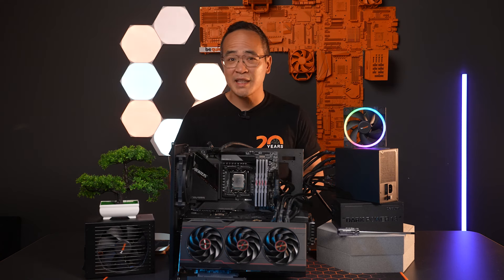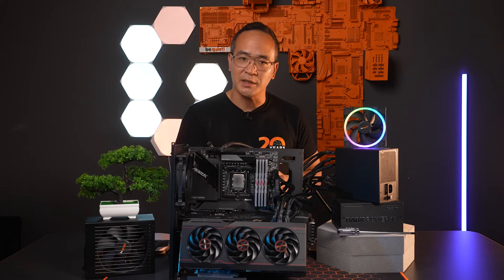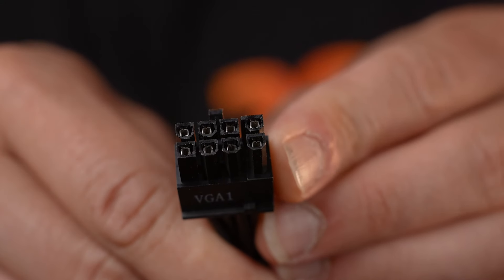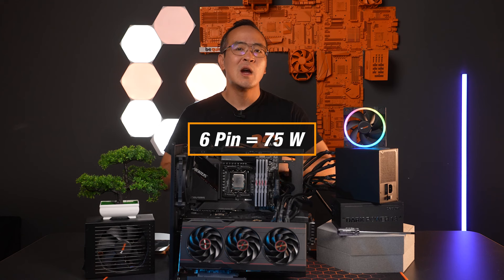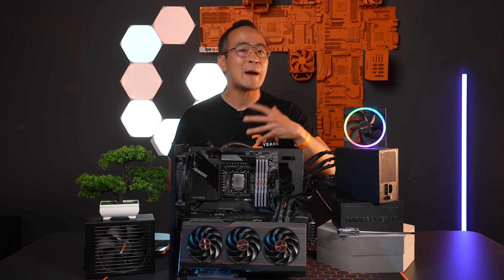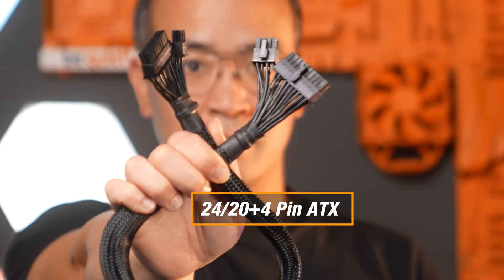By choosing these power supplies, you are well prepared for the new standard both now and in the future. Now, the PCIe power supply. Older or simpler graphics cards receive their power through the PCIe slot, while high-end graphics cards require additional power through a 6-pin or 8-pin connector. The 6-pin connector can deliver up to 75W while the 8-pin connector can deliver up to 150W. In recent years, powerful graphics cards have used up to 3 or 4 connectors.